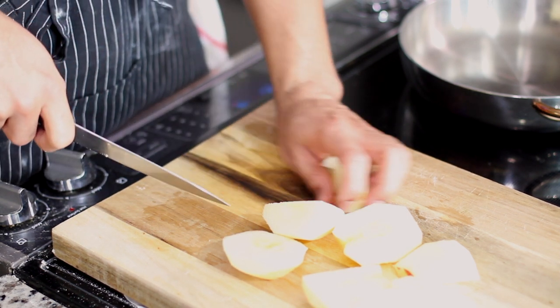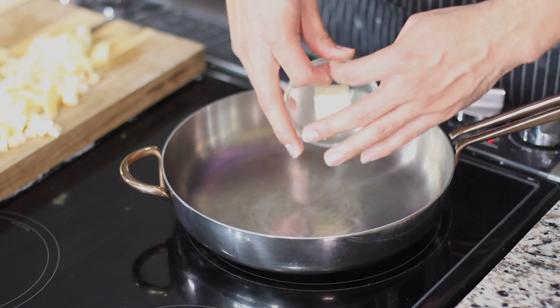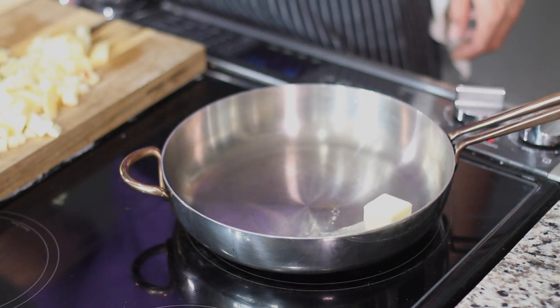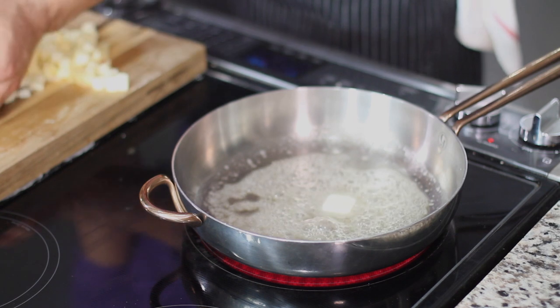You want them to fit inside of your hand pies. After you finish getting your knife skills on, you're going to melt some butter in the skillet. Once the butter is nice and melted, add the apples to it and cook these for five minutes.